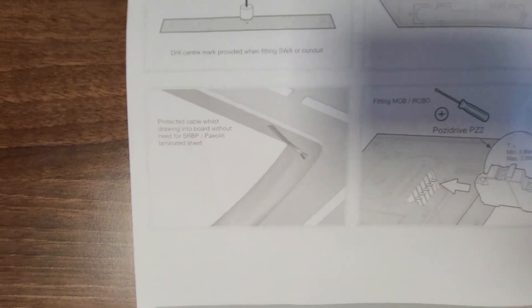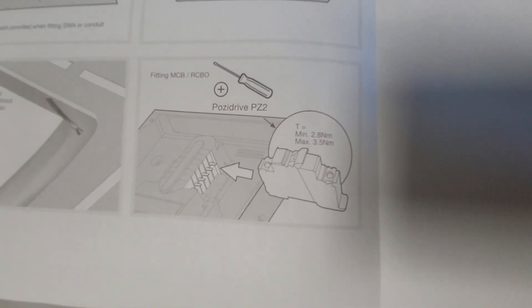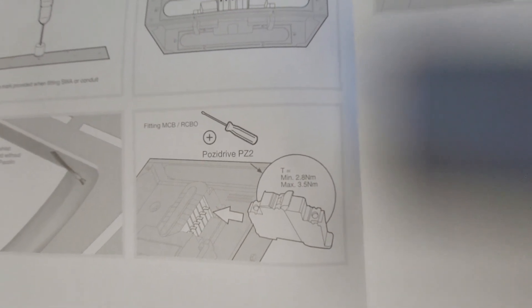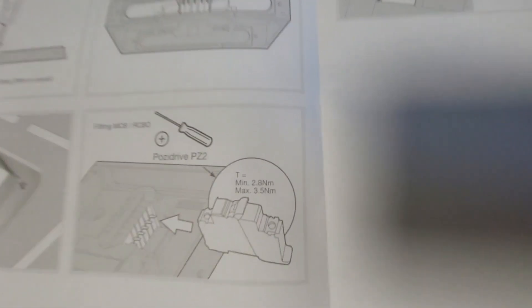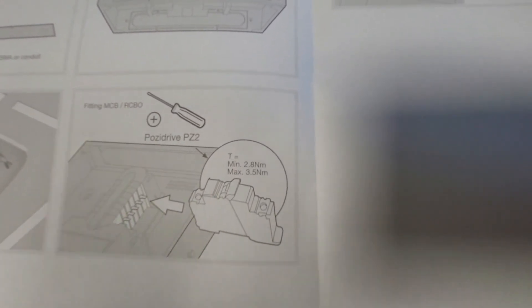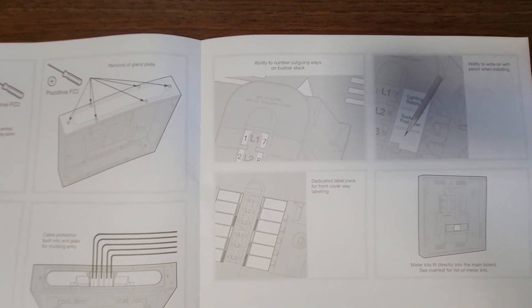The Paxilin laminated sheet is mentioned there. And how to fit your MCBs or RCBOs with the torque values — it actually gives a minimum and maximum range, not a preset target. There is a bit of tolerance in there. So you need to make sure you're using an appropriate torque driver that can achieve those settings. Some of the cheaper ones fall down on the TPN stuff because they don't go high enough, which is why we use Wera. You've then got your ability to number your outgoing ways on the busbar stack, which is always handy so you can give yourself a circuit reference while you're inside the board.